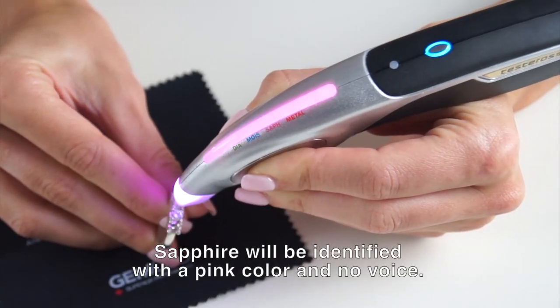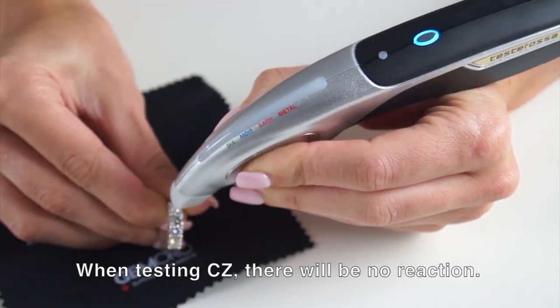For sapphire, the tester will light up pink. For CZs, the tester will show no reaction.